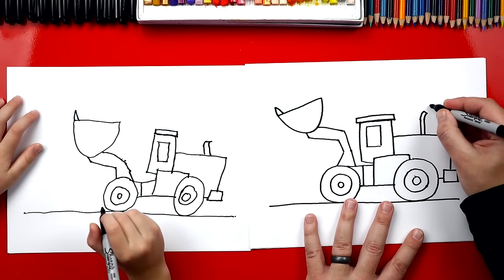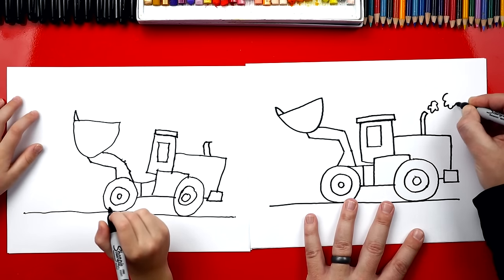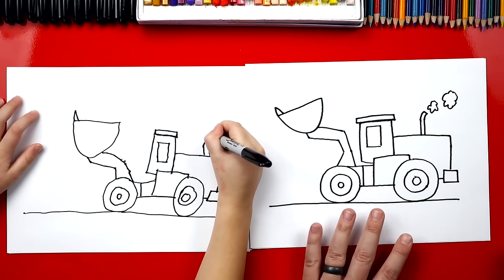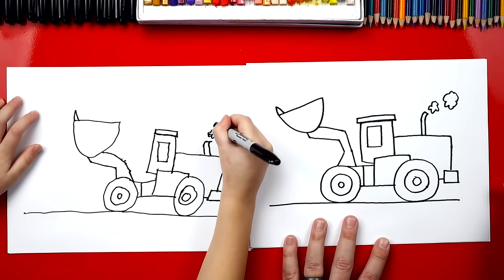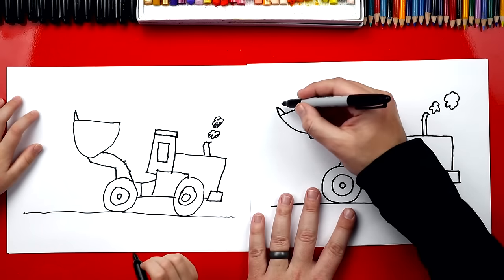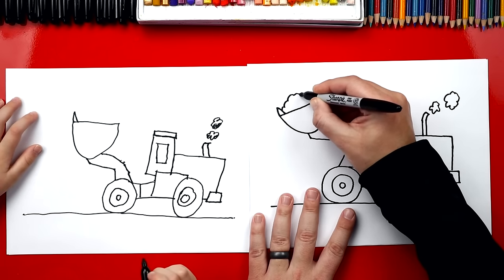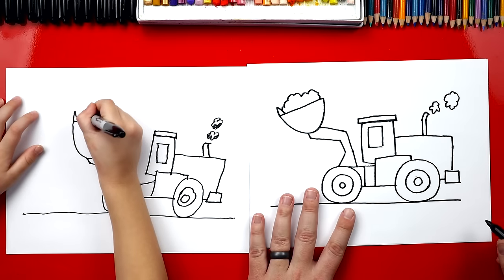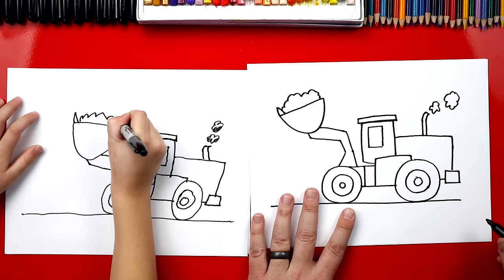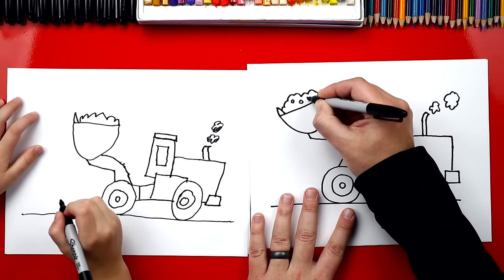That's where the smoke comes out. And if we want, we could add little popcorn shapes coming out of the exhaust for the smoke — I drew a small one and a big one. Now over here, I'm going to add some dirt in the bucket, so I'm going to add a bumpy line to add the dirt. And then inside, we could also draw a couple of circles for the rocks.